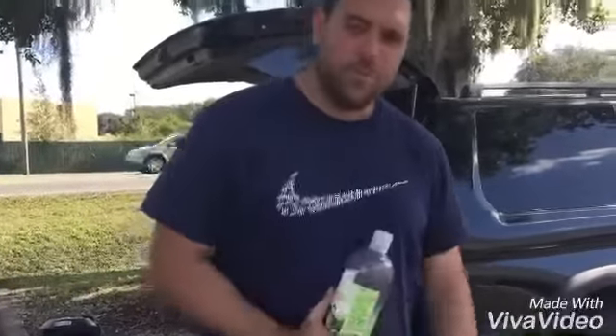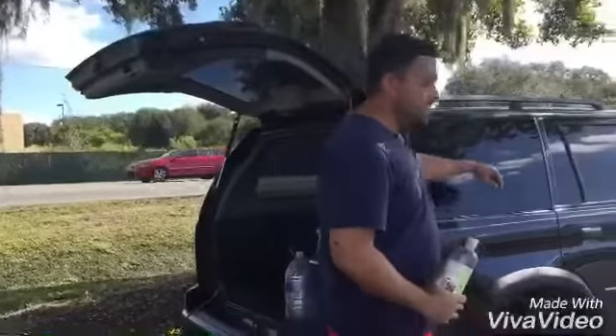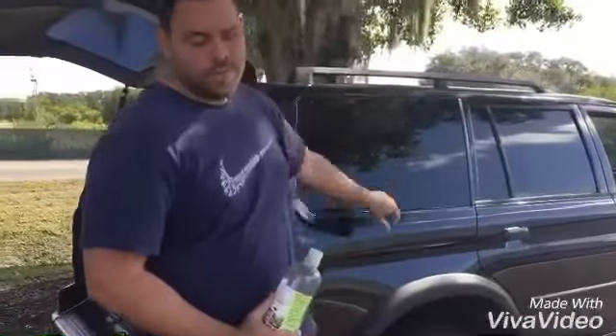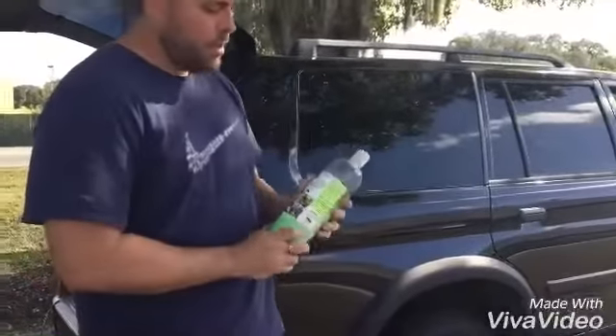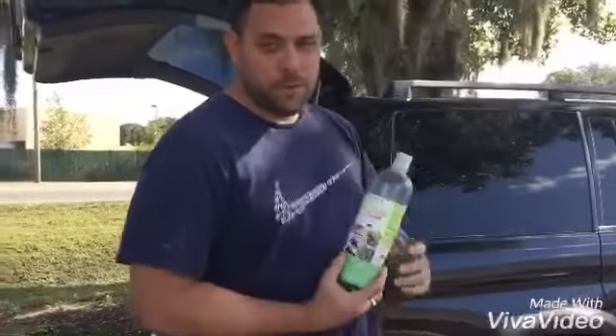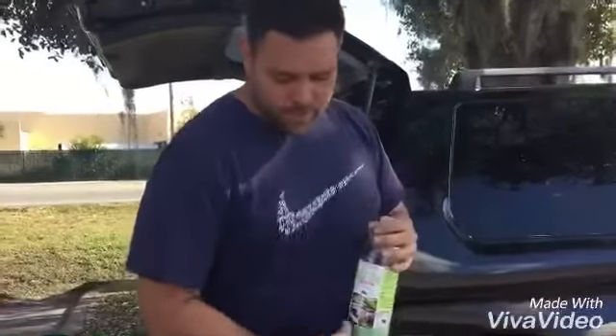Hey guys, I'm going to show you today how to get water spots off your window. First we're going to use a rinseless or waterless solution called Optimum No Rinse — this one's the wash and wax solution.